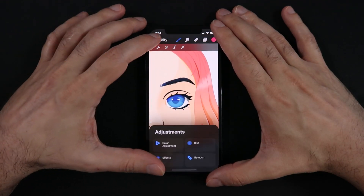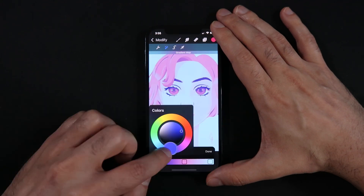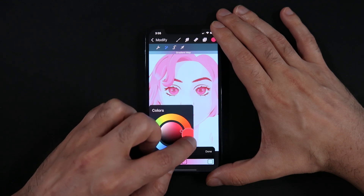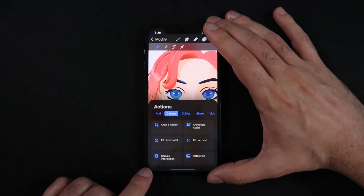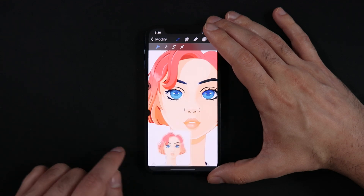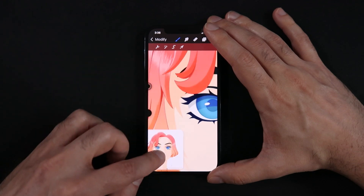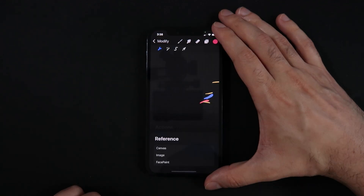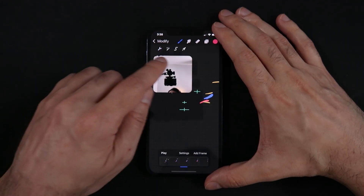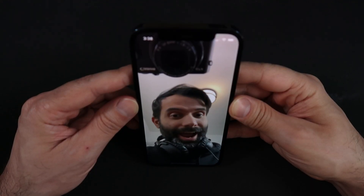For color adjustments, we now also have the ability to use Gradient Maps to completely change the hues and temperature of your scenes. We also have the reference tool for looking at either a reference photo or to guide yourself around your illustration. For those of you who have iPhones with front camera facial recognition features, you'll be able to use the face paint feature, which can be really fun if you play around with animations in Procreate Pocket.